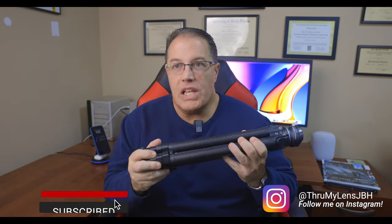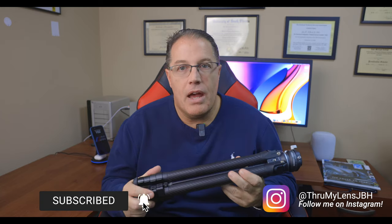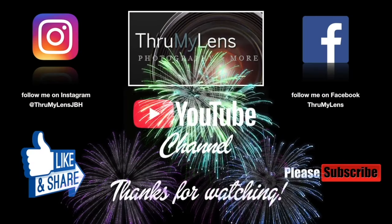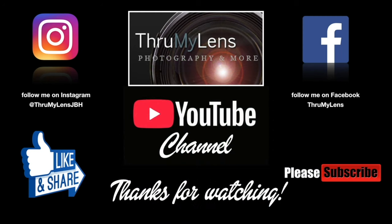Well there you have it — that's my review of the Yulanzi F38 Travel Tripod. I hope you've enjoyed this video. Take care, God bless, and I'll see you in the next one. Please click the like button and share the video on social media. If you'd like to see more content like it, please subscribe to the channel, follow me on Instagram and Facebook, and check out Through My Lens at www.ThroughMyLens.org.